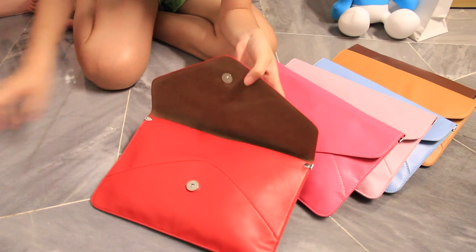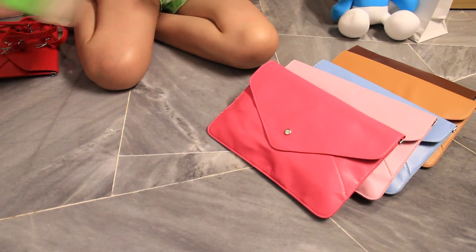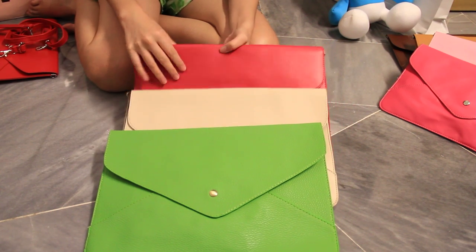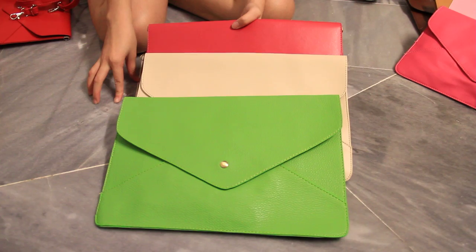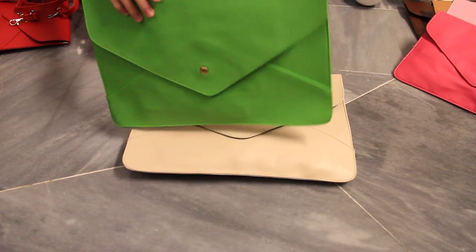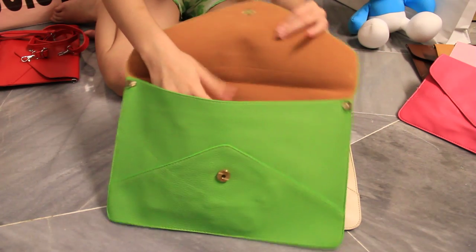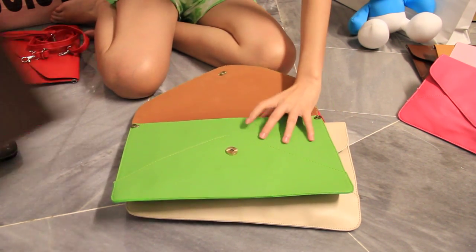Next is the larger size one. For the larger size, we have 3 colours, which is green, white, and the red one. So if you're a college student and you plan to bring this to college, this is the more practical size because it can basically fit your notes inside.